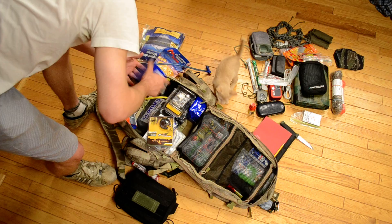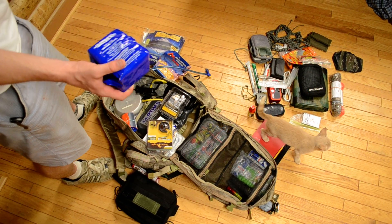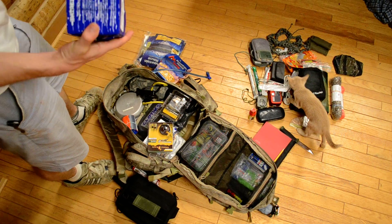And then back down here I've got two Datrex food bar packages. Each of these is 1,600 calories.